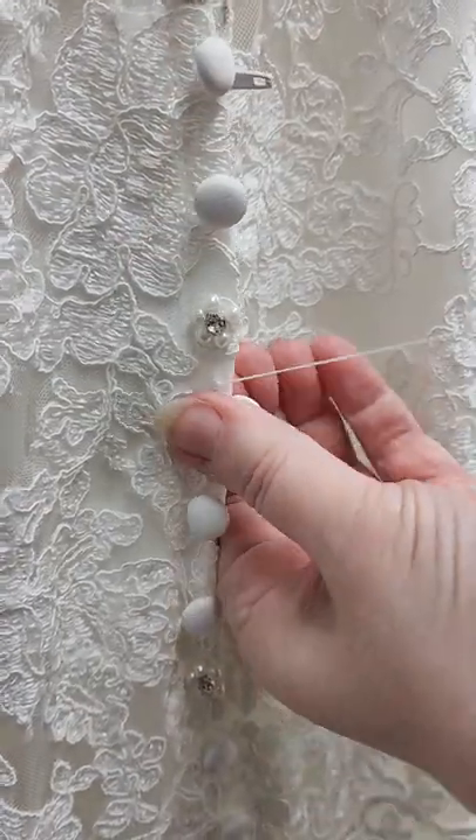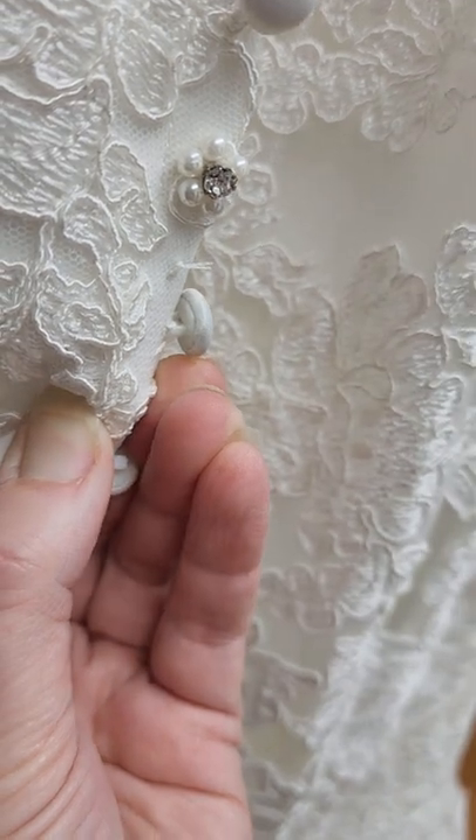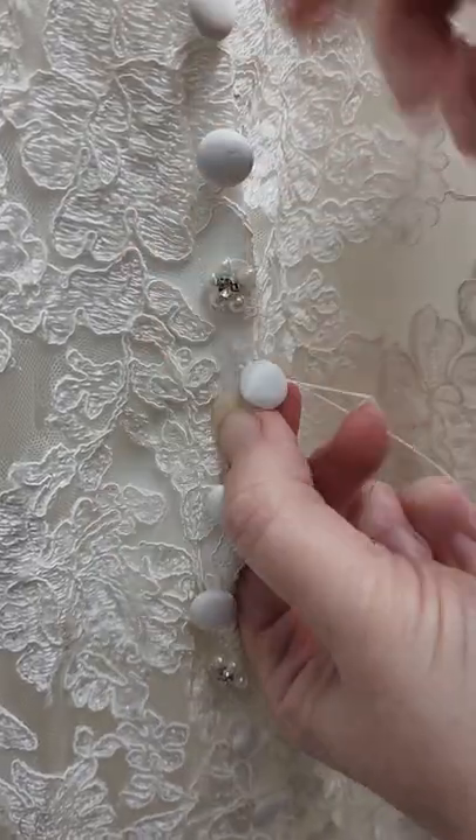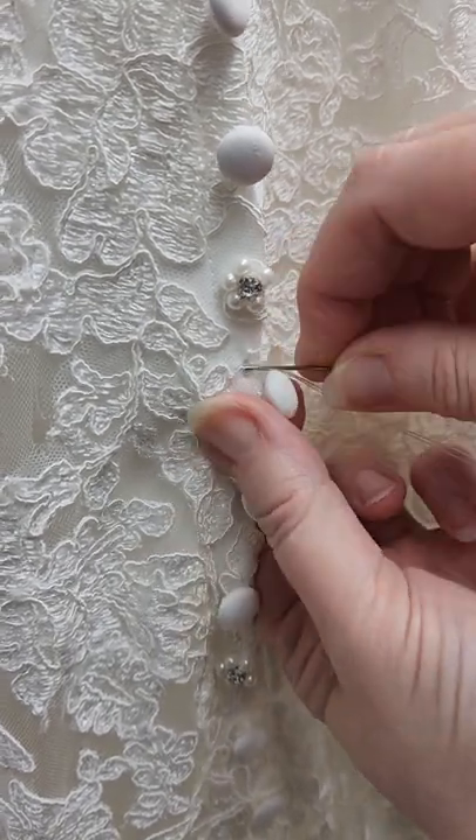Welcome back to Bridal Sewing Techniques. What do I mean when I say hide the tail? Traditionally, people will knot off like this and leave a little bit of a tail. The shorter the tail, the less noticeable, but it's also more likely to come unraveled.